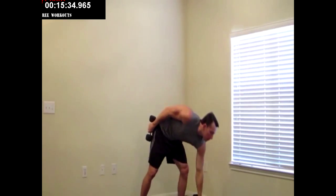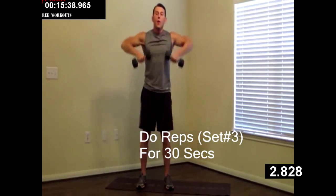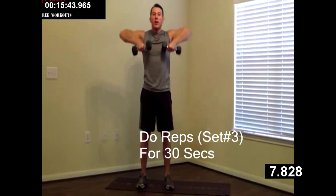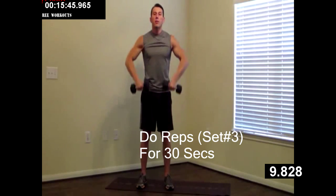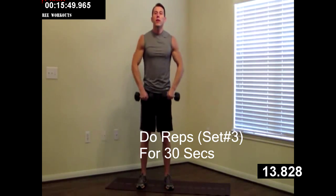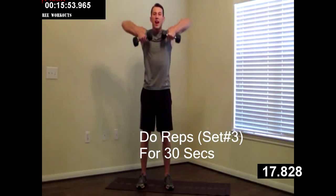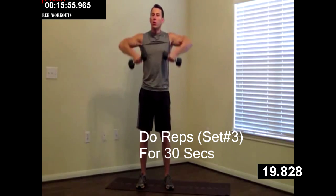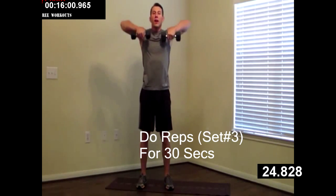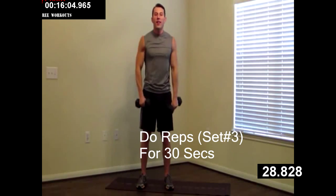Grab that second dumbbell. Last 30 seconds for the day — home stretch everybody, we're almost there. 30 seconds and you're all done. Elbows high, shoulders are back. 15 seconds, almost there — come on, give me everything you got. Don't quit early on me. You can do this, you can do it. Five, four, three, two, one, zero. Excellent.